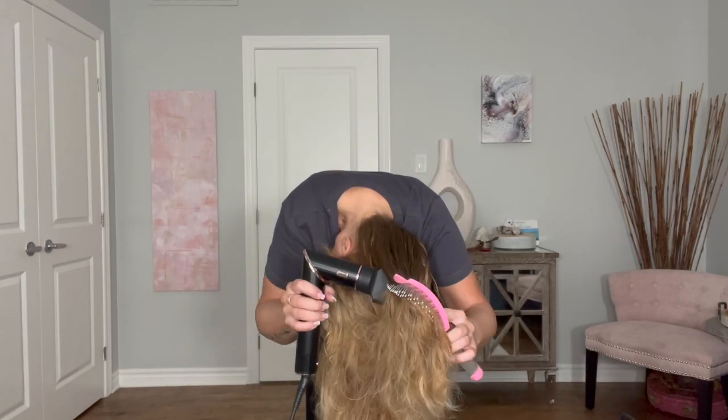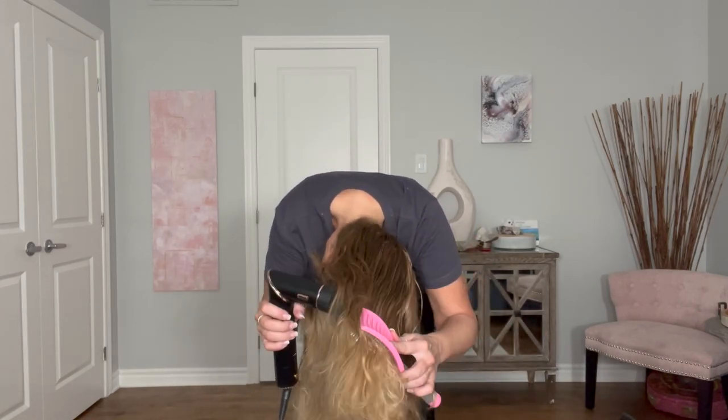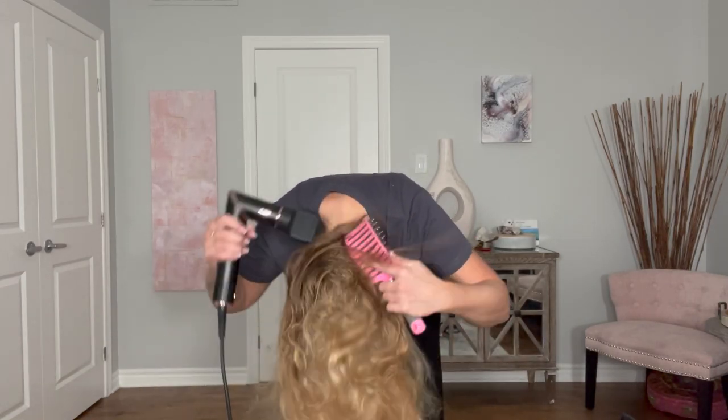Once I get the front looking the way I want it to, I don't care about the back so much. I just flip it upside down, get it dry. Today I've decided to just let it go instead of styling it with any kind of hot tool. I've got to fiddle with the bangs and there we go.